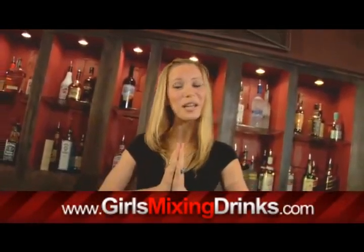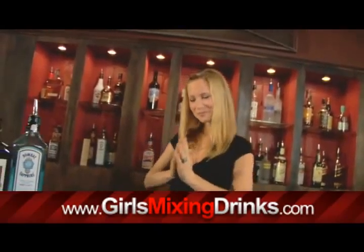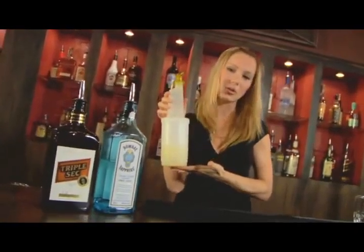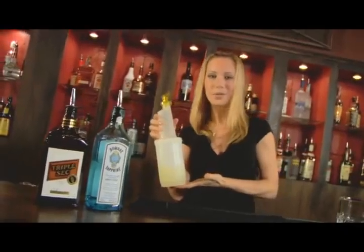Hi, I'm Leigh and I'm going to show you how to make a Maiden's Prayer. Our ingredients today are gin and triple sec. You're also going to need citrus juice, or you can use lime juice if you want.